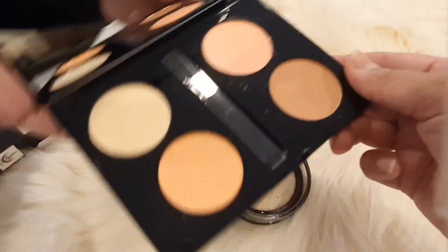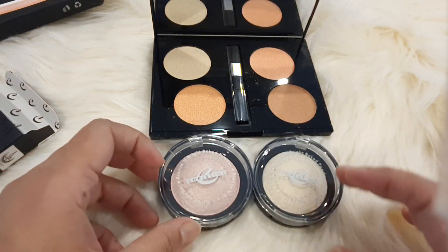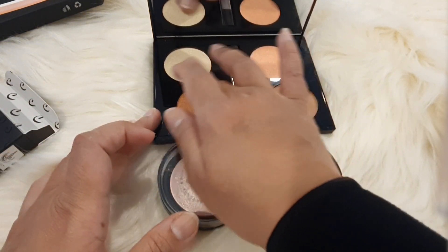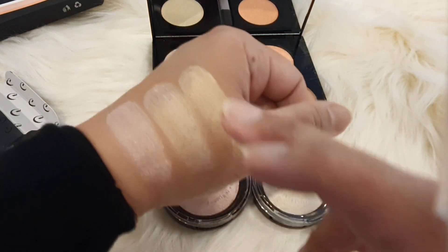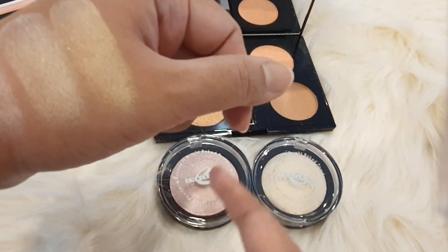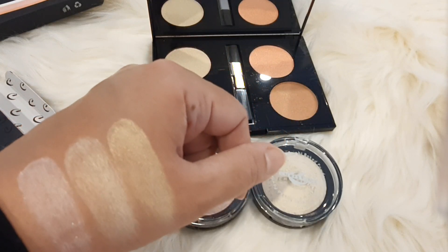I will show swatches. I will use this golden color as well. Actually, the shades are in a palette. This is very similar — if you don't buy it as a palette, I would recommend buying it for better results.